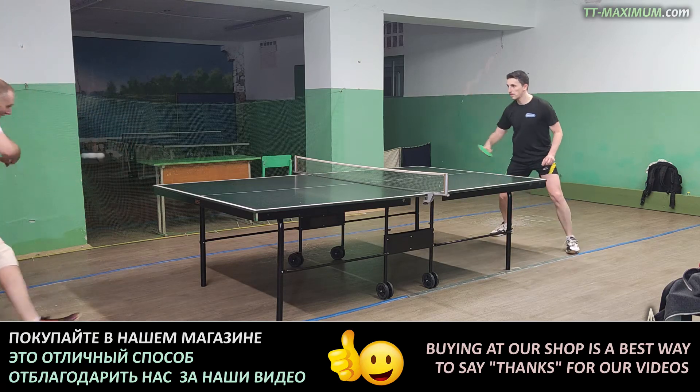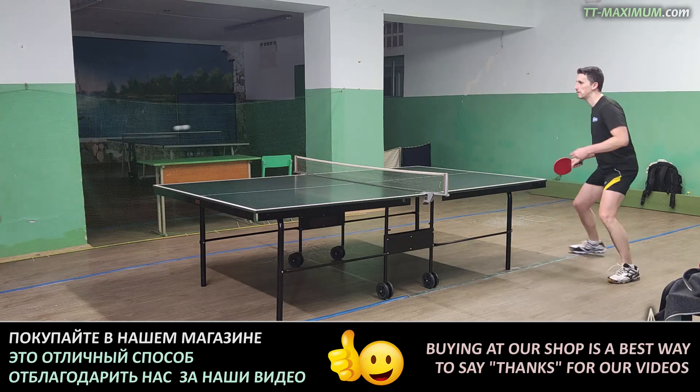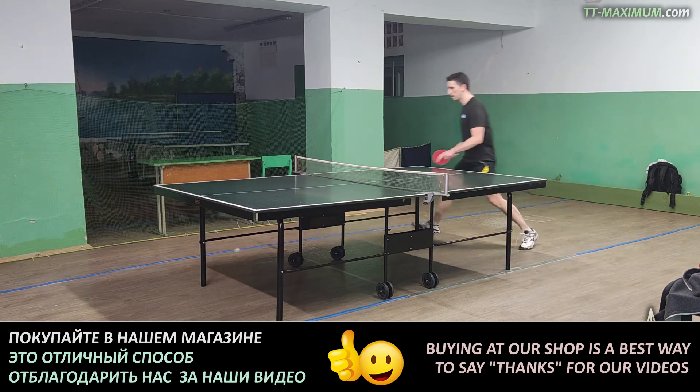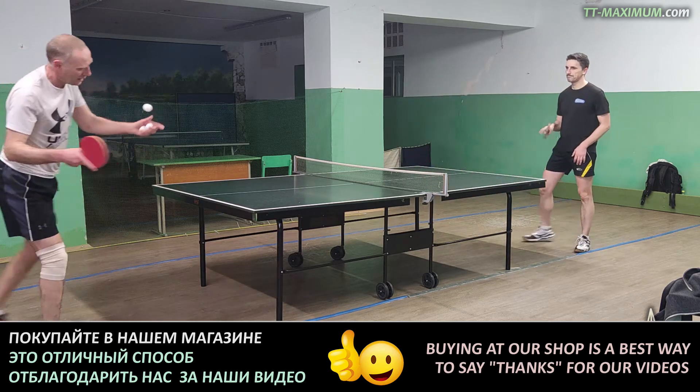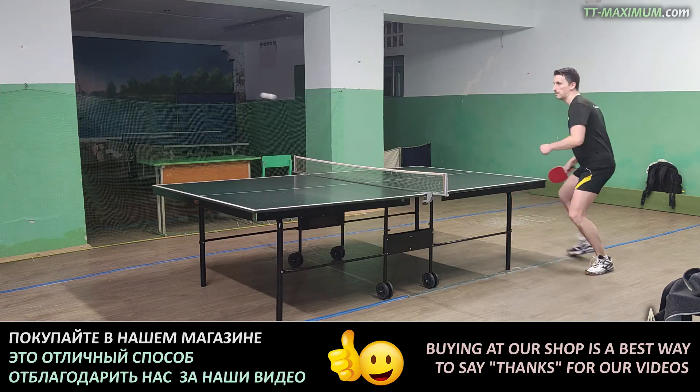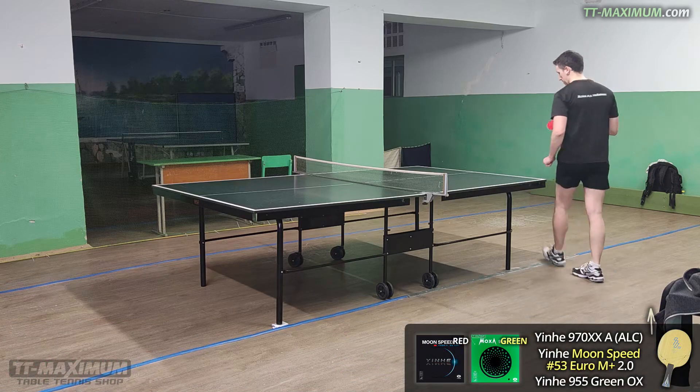I am unable to demonstrate its power and cannot illustrate a series of powerful attacks. But the potential in this rubber is felt — it is very powerful. And an important point: to fully realize its power and spin, you need to have a decent technique.